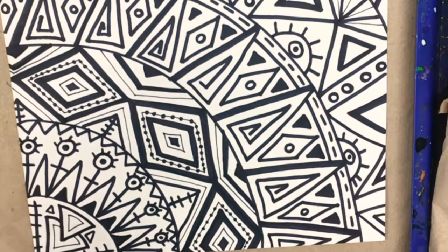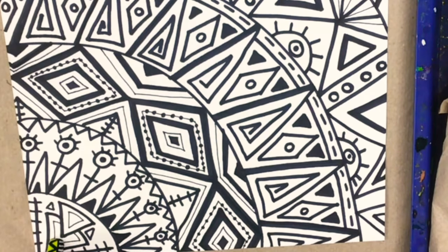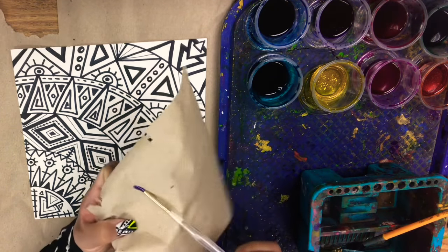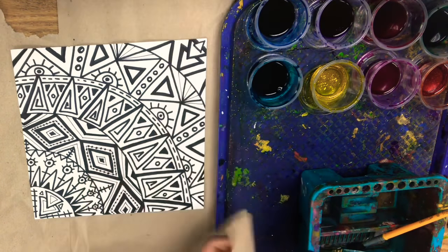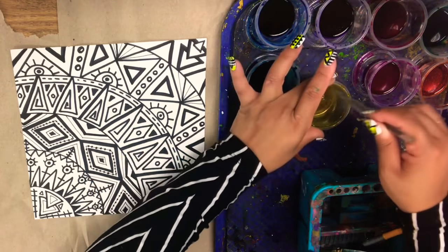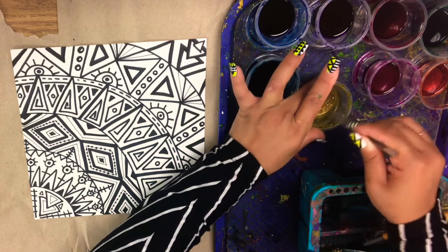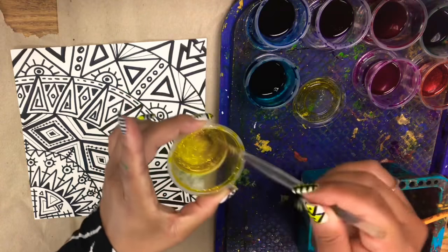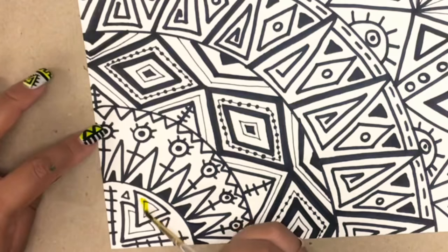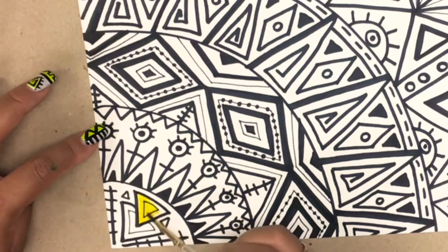In this first section, I have the game plan of maybe coloring these triangles one color and the background a different color. So I'm going to go ahead and get my tiny brush out of the water, kind of wipe off the excess water, and go into the color that I'm going to choose. Looks like I'm going to use a little bit of my yellow. Because I'm using the glitter watercolors, I kind of stir it up so the glitter is stirred and mixed into the watercolor.